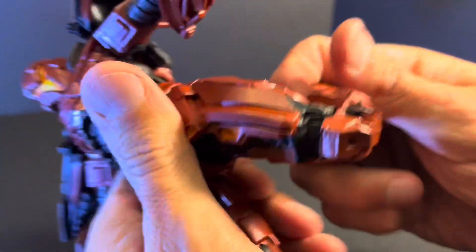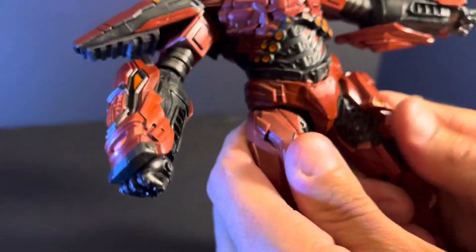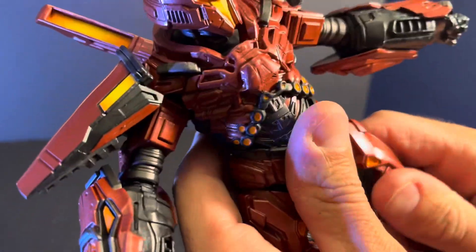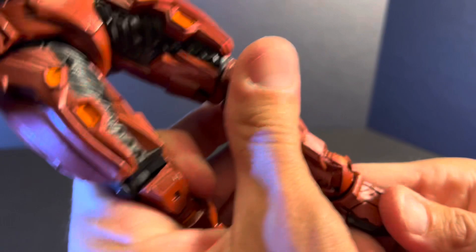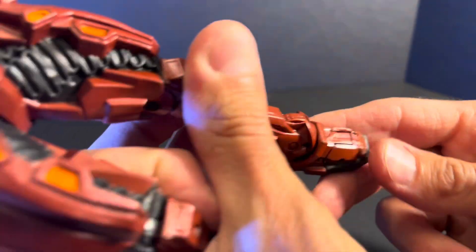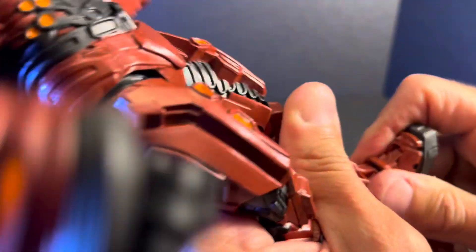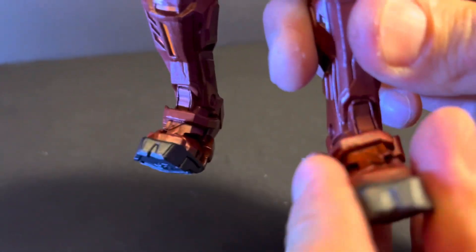The knees are double-jointed, which is nice. There's no thigh cut, but he still has enough movement for who he is. His feet move all the way down and all the way up, and he does have an ankle rocker. So overall, really nice figure.